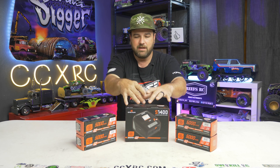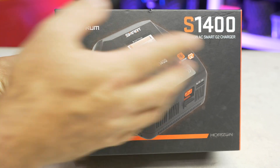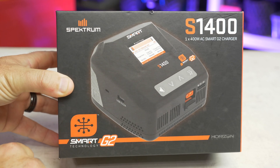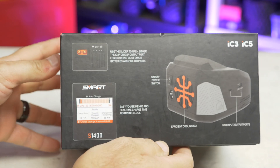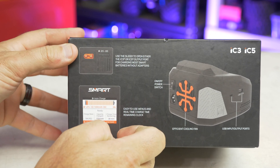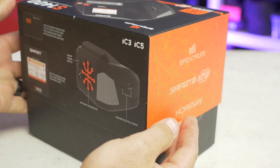There's a whole new interface for the charger — should look really good, make it very simple. Here's the new package of the S1400 Smart Charger — 1 by 400 watt AC Smart Charger with G2 technology. Looking around the back, it has an on/off switch now, which is really great. Easy-to-use menus and a little slider for IC3 or IC5, so you don't have to have an adapter. Let's go ahead and get it out of the box.